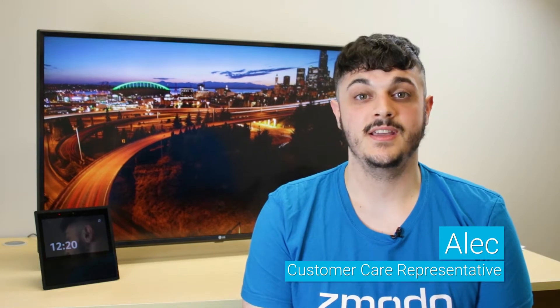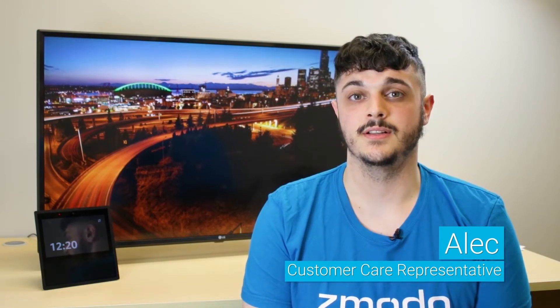Hi, my name is Alec. Today I'm going to show you how to set up your Amazon skill with your Zimoto cameras. Before we begin, let's make sure that the Amazon Fire TV or Echo are plugged in and set up on your network.